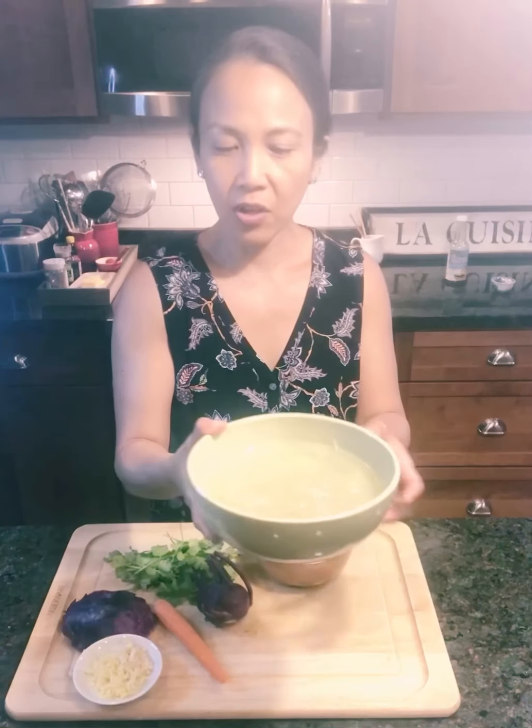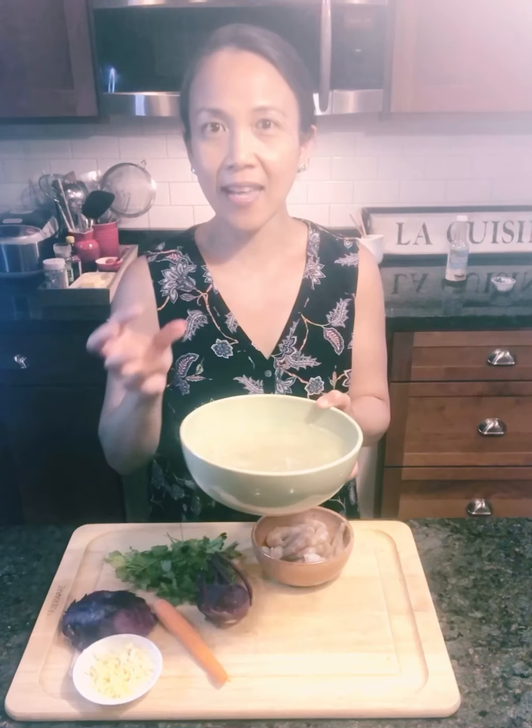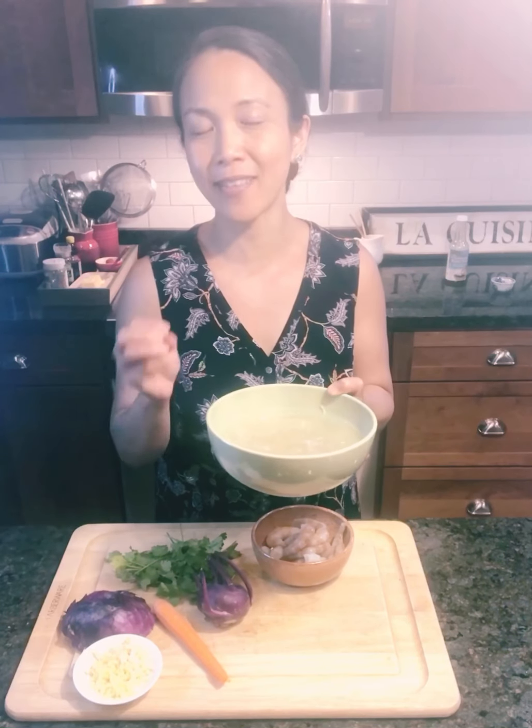This is a special type of noodles. It is made from kelp, which is a type of seaweed, and it actually looks like regular noodles, a little bit more transparent, and it has a really fun consistency. If you've never tried kelp noodles, I think you totally should.